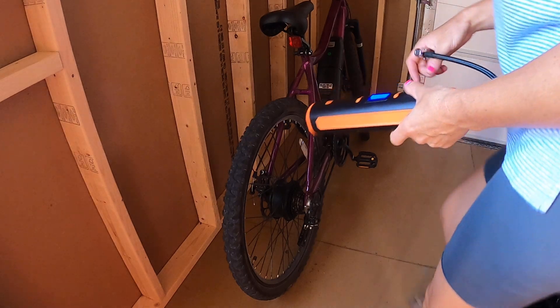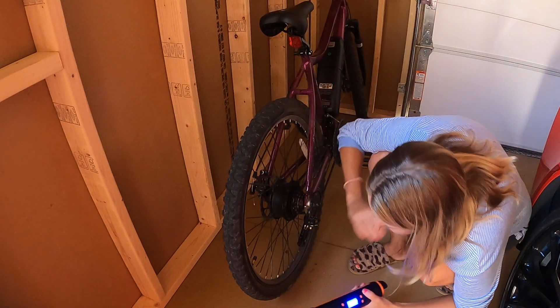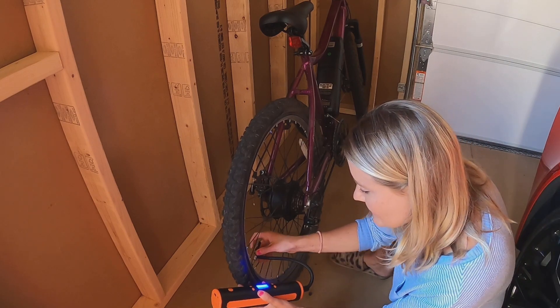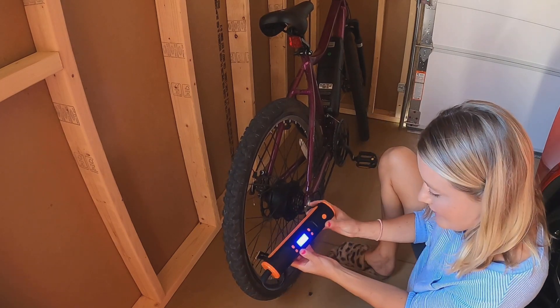So we're going to go to my bike tire — this bike is on this side. It will tell you what PSI is recommended. So go ahead and you put your tip right on it like this, put it on right here.